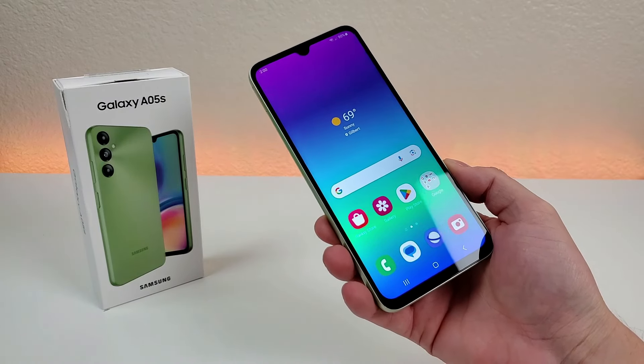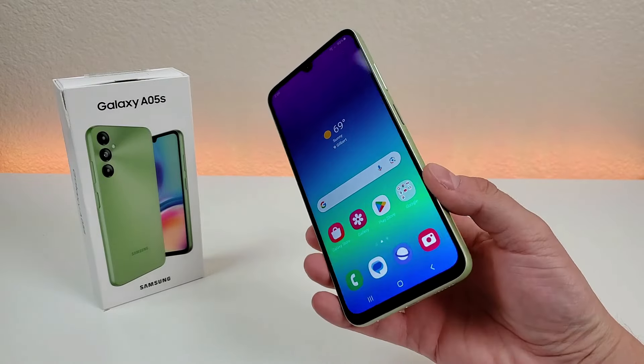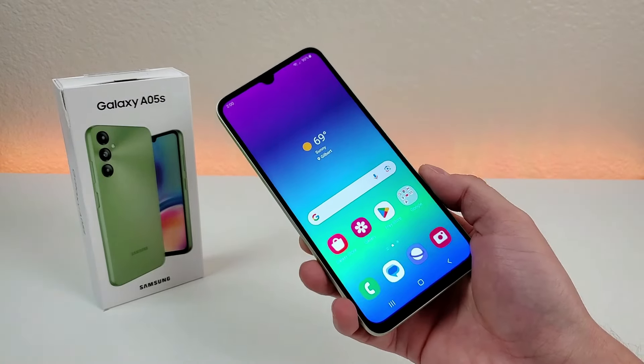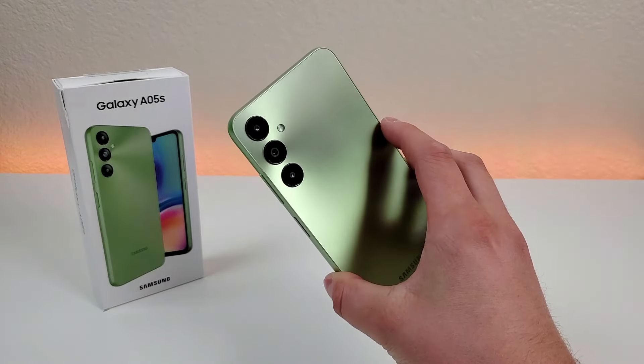What's going on everyone? This is Kevin here, coming at you with Samsung Galaxy A05s Tips and Tricks and Hidden Features. So stay tuned if you want to learn how to get the most out of your device.